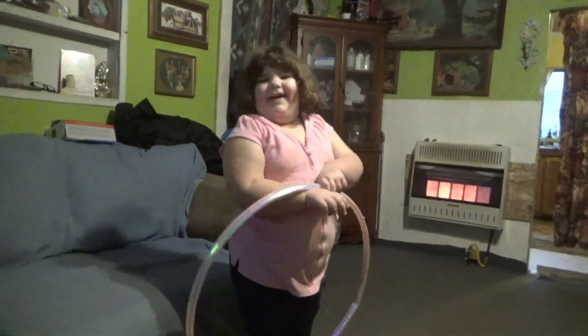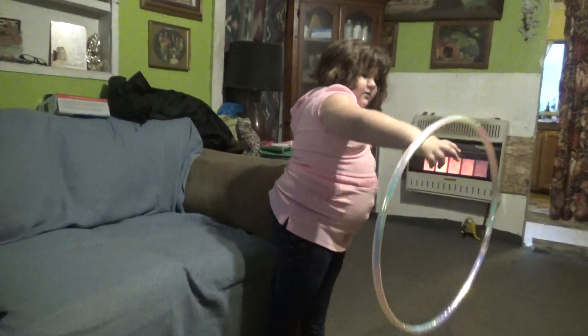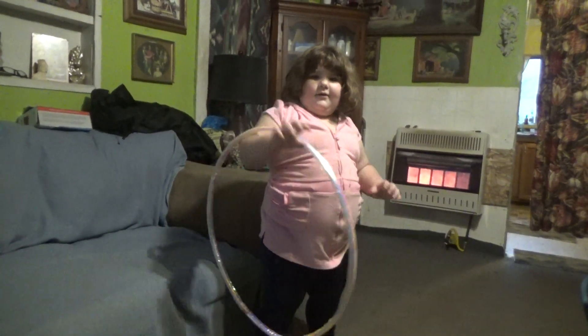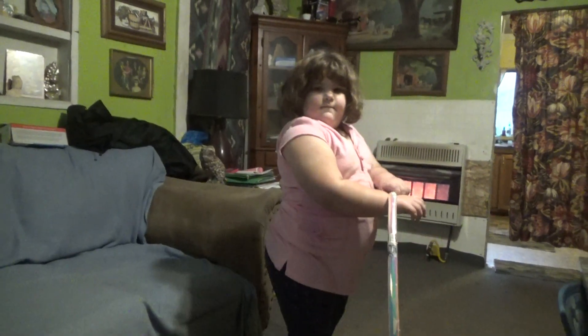Good job, baby girl! Yeah! Can I see it? Hooey-hoopin' Zelda! You can't hit no furniture. You got to get out and wait in the furniture. There you go.